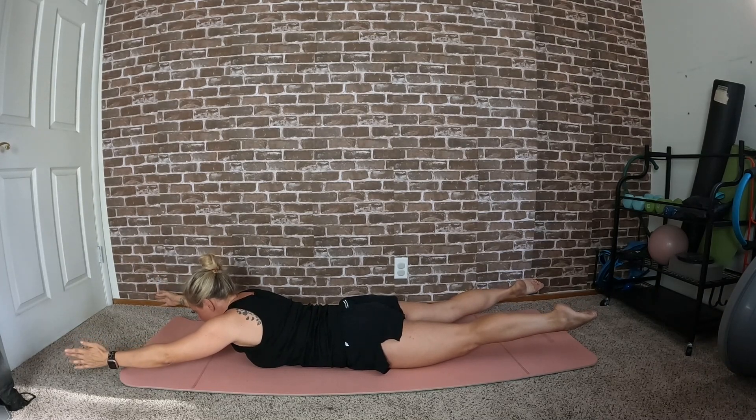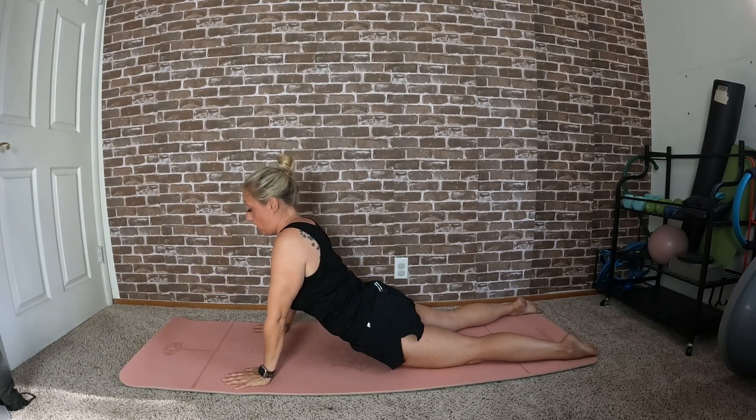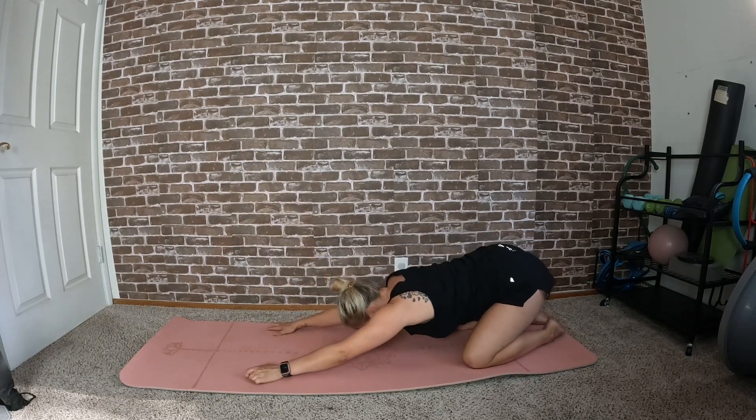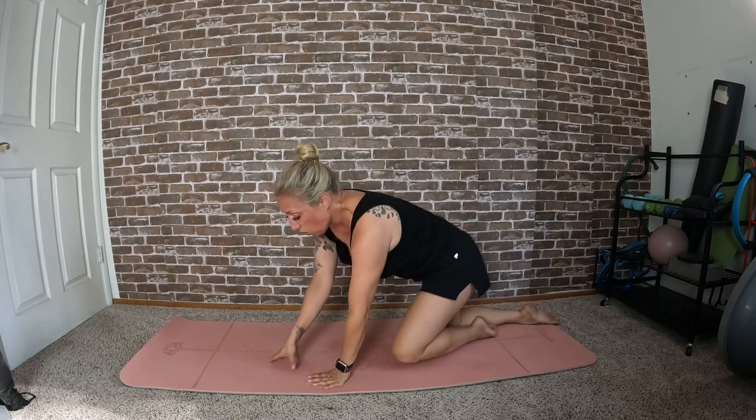Nine, eight, seven, six, five, four, three, two, one — release. Push back for a stretch, and let's come back into that shell stretch again. Roll back up.